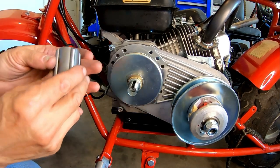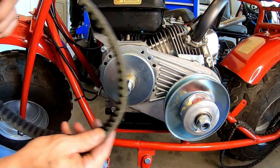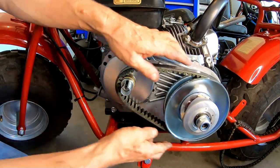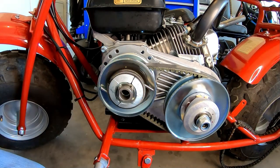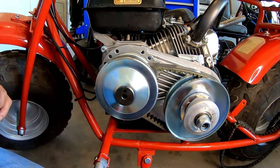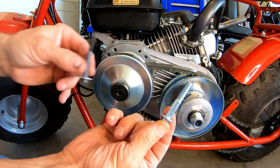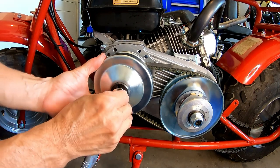Go ahead and put this belt on — the taper goes to the outside. You can see those belts are in alignment, so that thing should last a long time. The crankshaft bolt that came with the kit is for a 212 Predator, so I went ahead and picked up a bolt that'll fit the 196 crankshaft. Go ahead and install that.